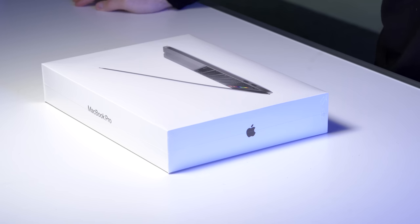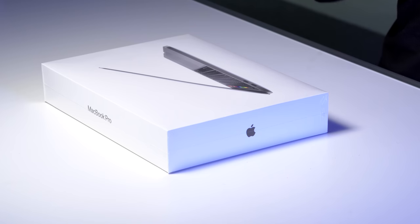So today we've got the new MacBook Pro 13-inch for 2020. It's kind of new — it's a bit of a refresh.